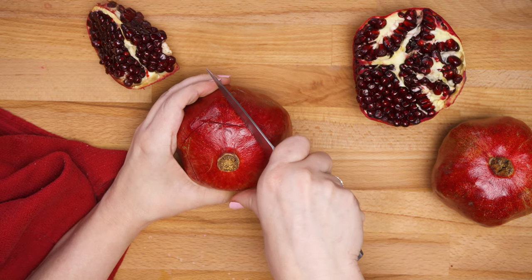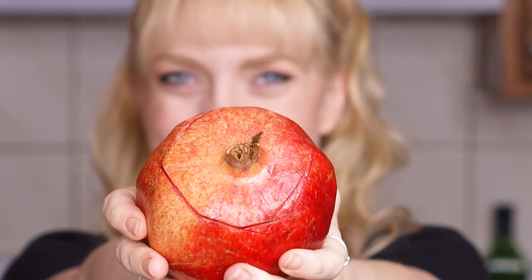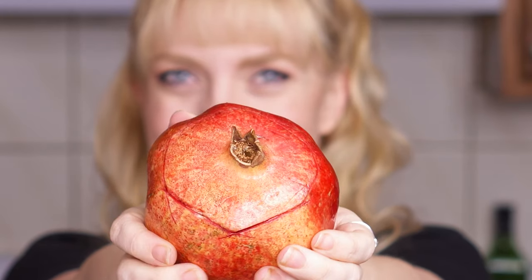Now you can just score it all the way around in a circle, but I like the method I learned in Malaysia where you basically crisscross at each bump to make sure that the membrane is completely scored through.